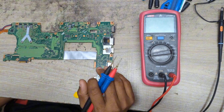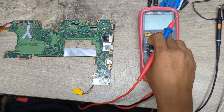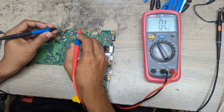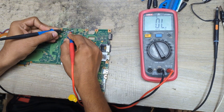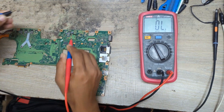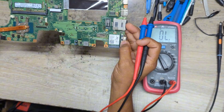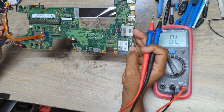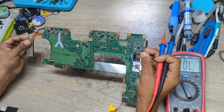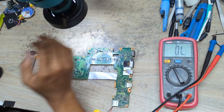Unfortunately, no schematic or any service manual is available for this model. So I set my multimeter in beep mode and check one of the filtering capacitors on the 19V main power rail. As you can see, there is no beep and no value showing on my multimeter screen, which means the main power rail is clear. Now I will try to find the 3V and 5V power rails — it's a very different motherboard, so let me check under my microscope.